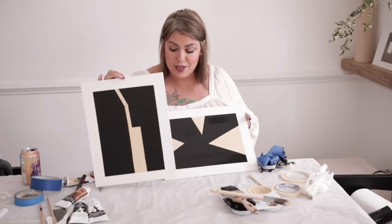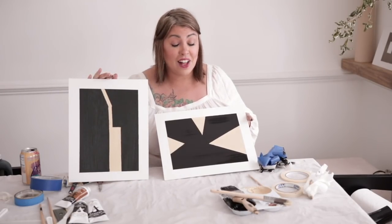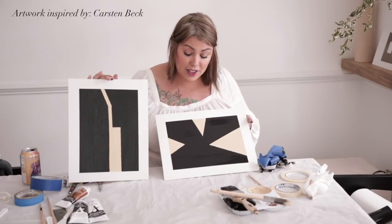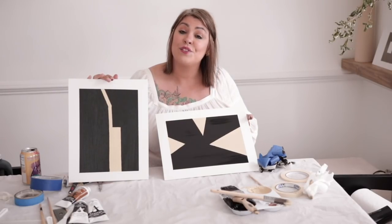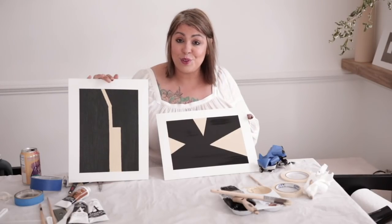Here are the two pictures that we did today — super easy, a lot of fun. You can do whatever shapes you want, but I feel like pictures like this around your home look super high-end, very much like they belong in a gallery. You can totally fool any one of your guests that walks into your home.